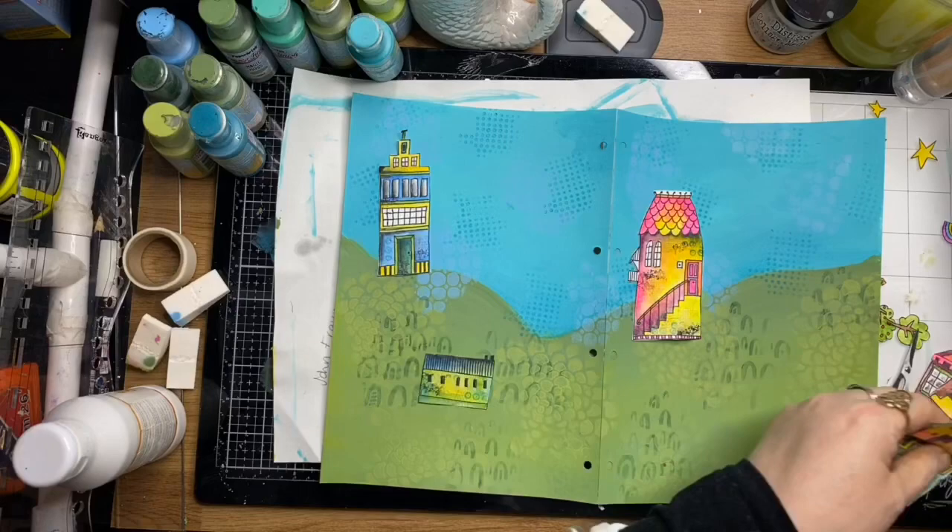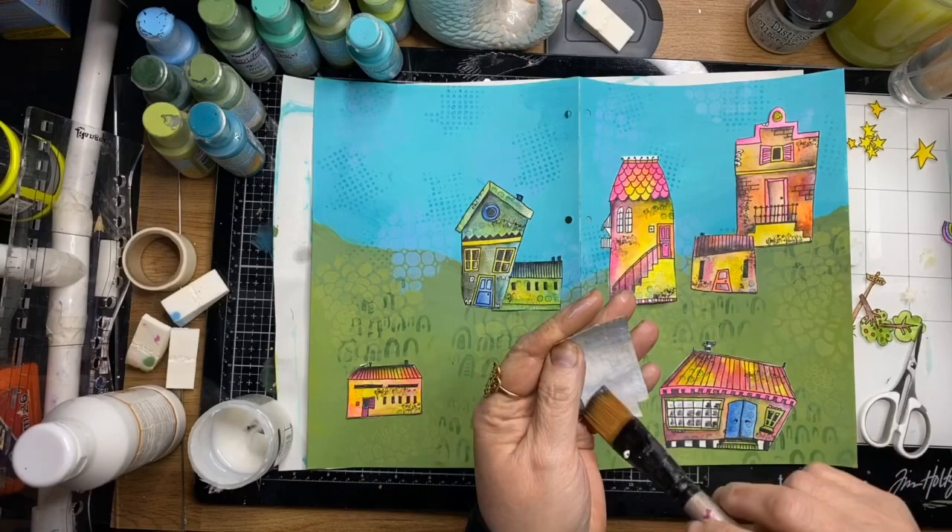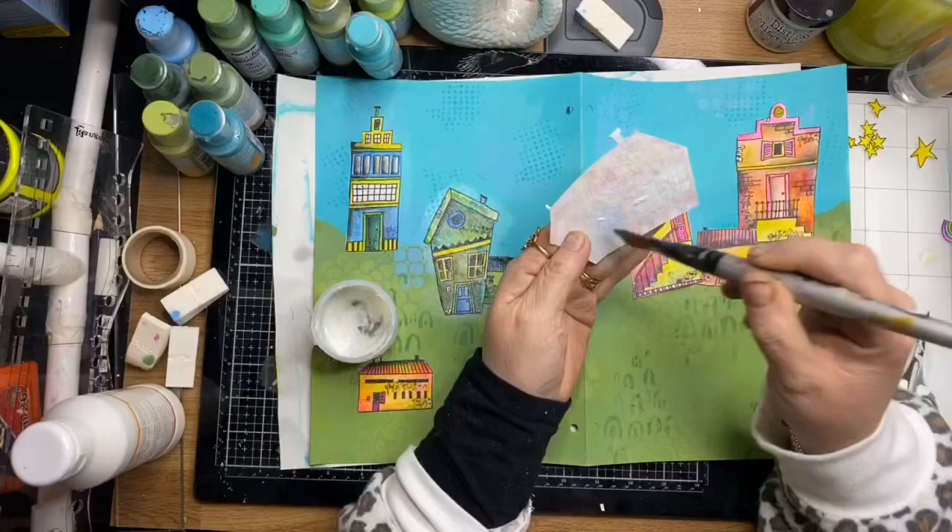I'm auditioning the pieces before I glue them down, working out where I want to pop my little houses. Once I'm ready, I'm using some matte medium to glue those down in position — a good layer on the back and over the top as well — and that really seals them to the page so they won't lift.